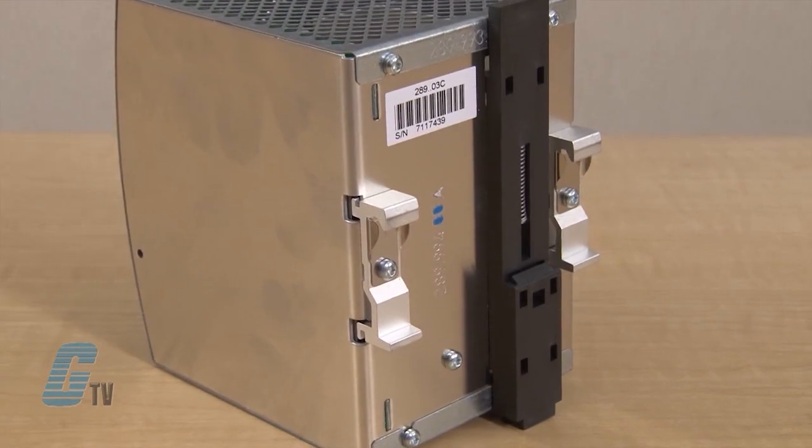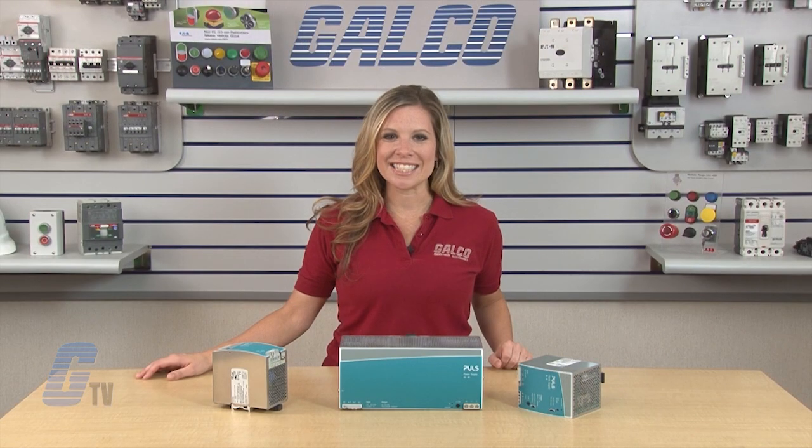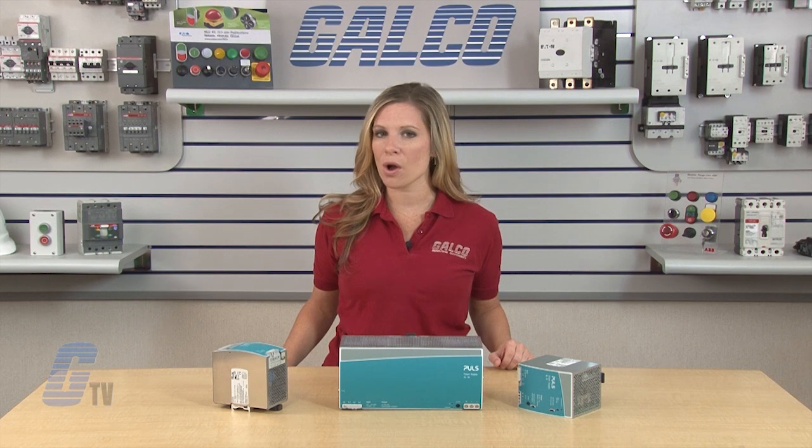The Silverline Series is DIN rail mountable and is available with optional adapters for wall mounting. Pulse Silverline Series Switching Power Supplies, along with thousands of other products and services, are available at Galco.com.